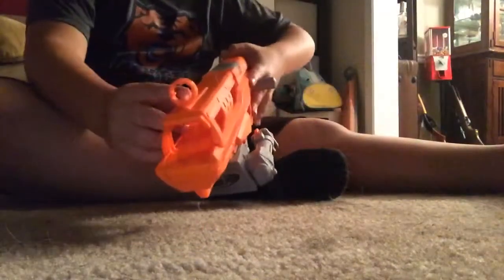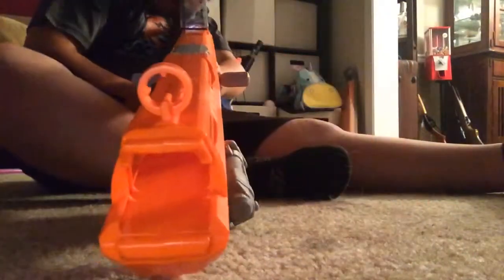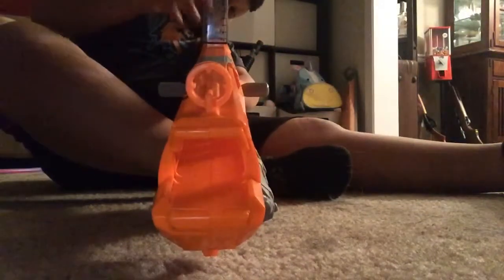A few things I want to point out: if you don't like using the sight, you can easily press a button and this thing flips up. For me it's broken off a lot of times. It's not magnifying or anything, it's just cool. I need to clean it because I've got my fingerprints all over it.